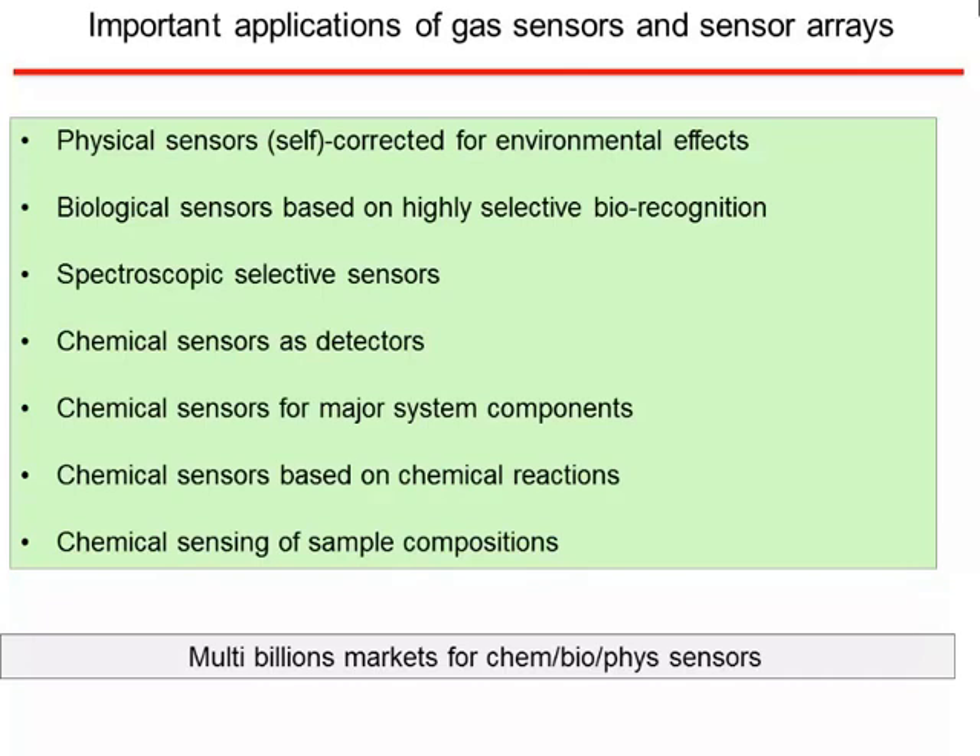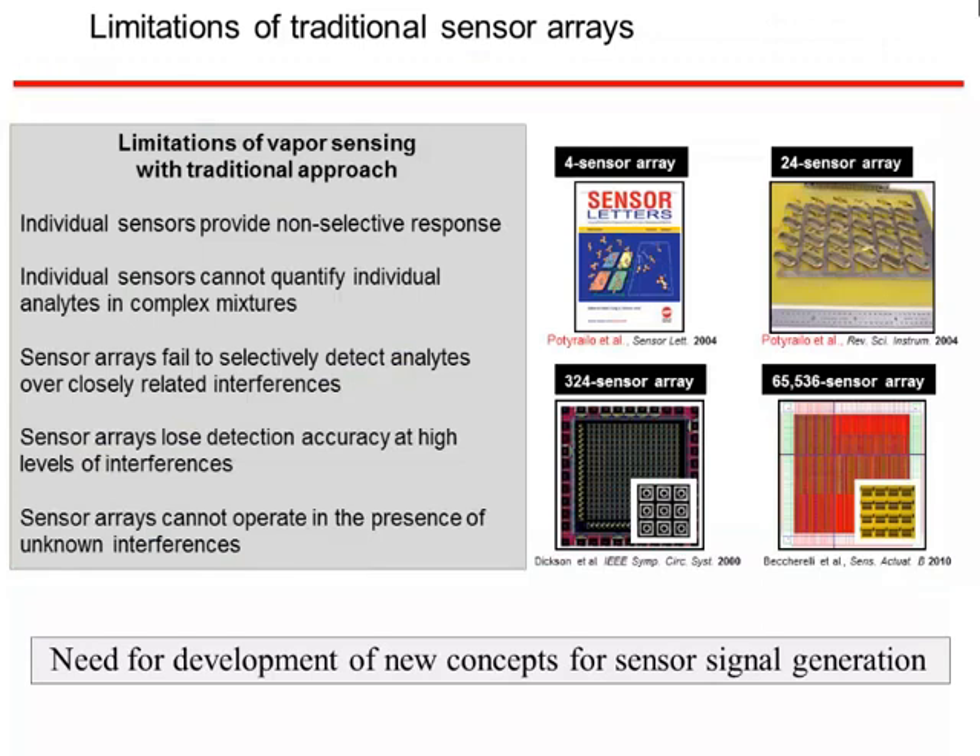As the preceding speaker pointed out, there is an important need for gas sensors and various other kinds of sensors made from graphene. Chemical and biological sensors have many key applications in medicine, homeland security, and other areas. But there is obviously a need for better sensors — the existing sensors are not necessarily as selective and are not as useful in complex mixtures. So there is a need to develop these graphene sensors.